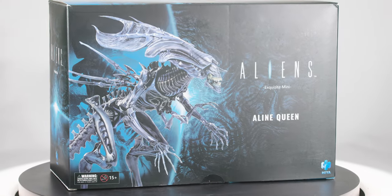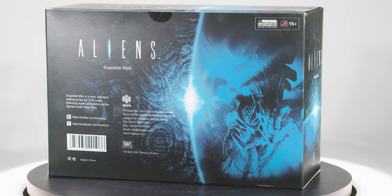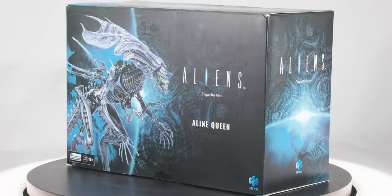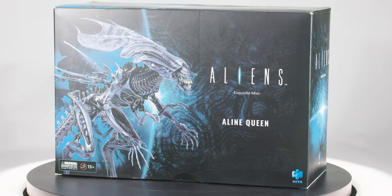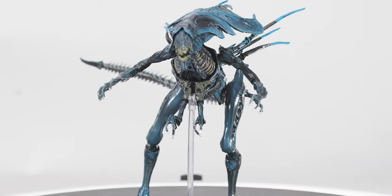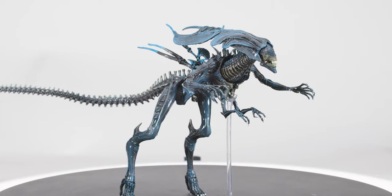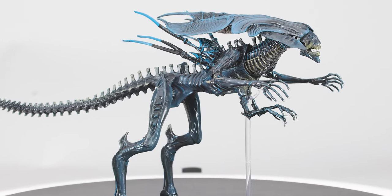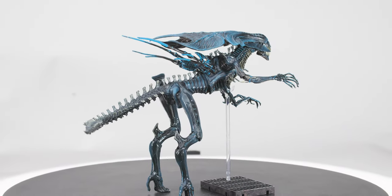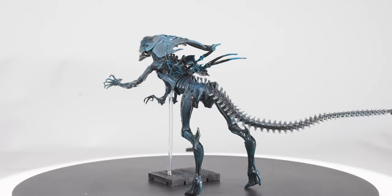As for Haya's queen, I have reviewed this figure twice before — once in its own review and once as part of an every-Haya-queen comparison — so please see one of those for an in-depth review. What I will say is that Haya has definitely captured the look and feel of the creature, and I think Stan Winston created one of the most unique monsters ever put on film, setting the bar in 1986 so high that special effects artists and filmmakers are still trying to hurtle themselves over it.